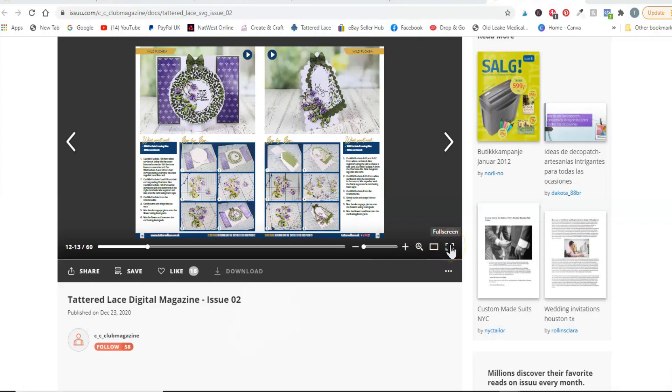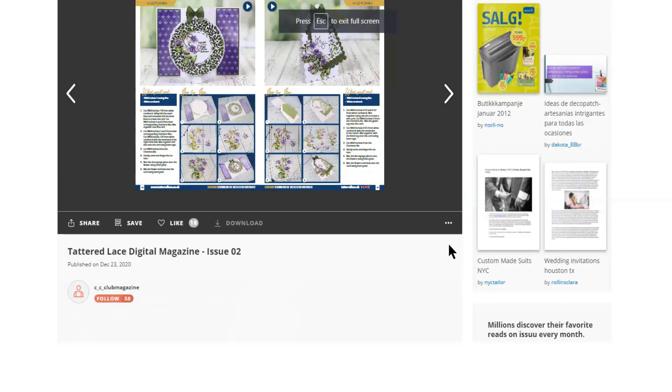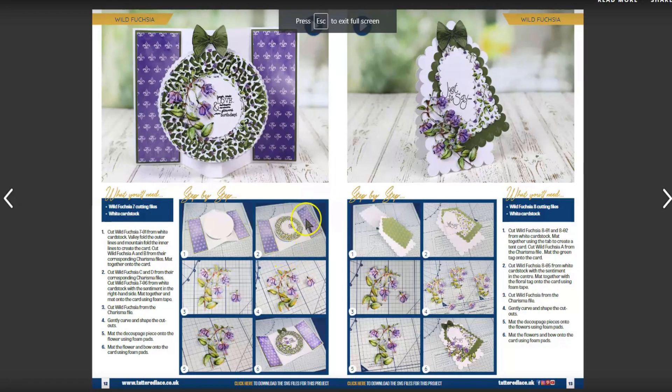So first of all I'm going to go to the full screen, and this is the first project I'm going to do. I'm also going to do the tiger one, and then I'm going to do the one that's like a hat on an easel card, but I'm going to mix that one up a bit.